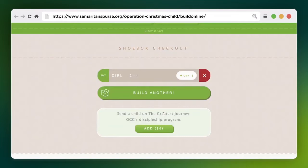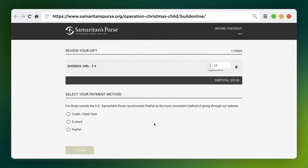Samaritan's Purse will then pack the gift for you and send it on its way for a donation of just $25.